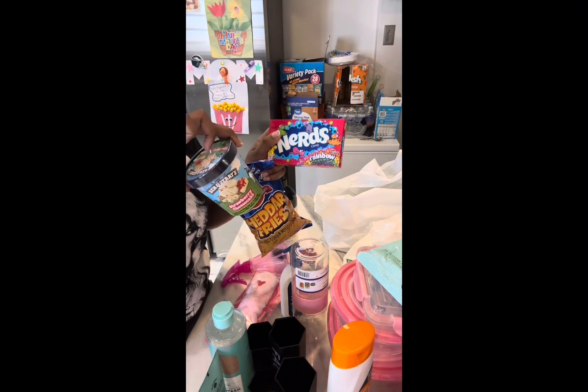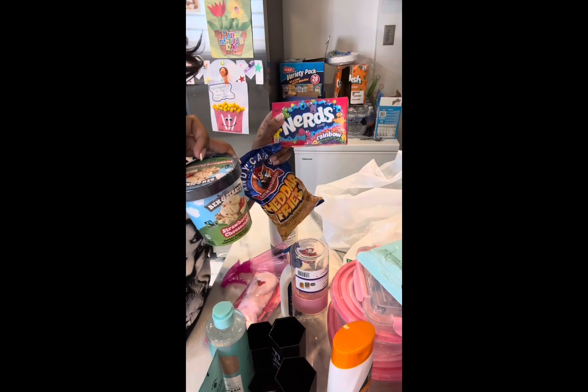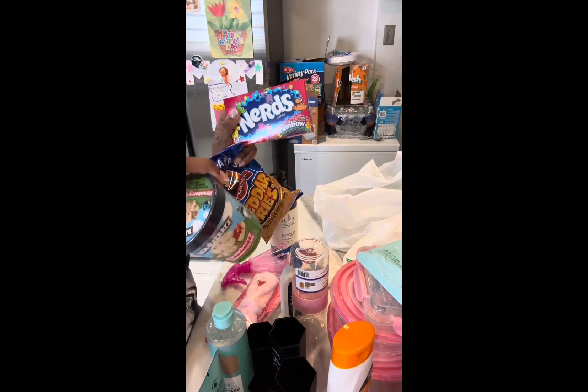I'm supposed to be on a diet but it's the weekend, so I'm gonna chill out. Dollar store Ben and Jerry's — strawberry cheesecake! I can't wait to binge watch my favorite show tonight.